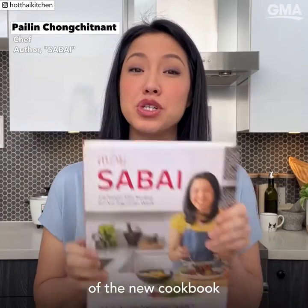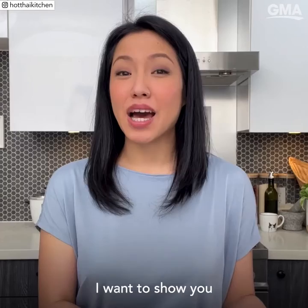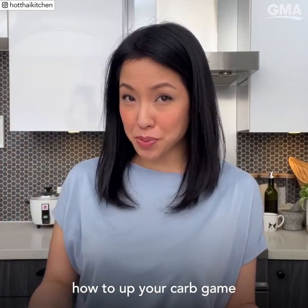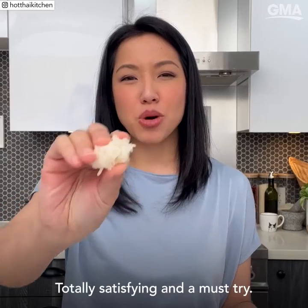Hey there, I'm Pai Lin, author of the new cookbook Sabai, all about weeknight-friendly Thai recipes. Today I want to show you how to up your carb game with Thai sticky rice, which is this chewy rice — totally satisfying and a must-try. Here's how to make it.